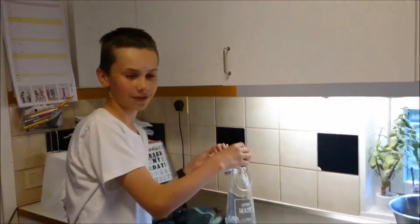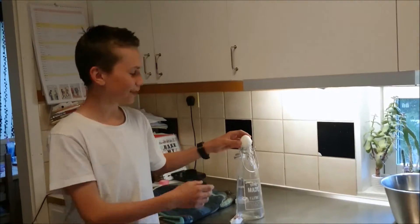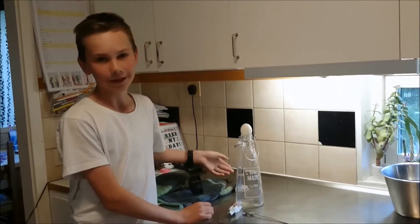The under pressure wants to suck some air in, but the egg is in the way, so it sucks the egg in too, at really high speed — hopefully, if we do it right.